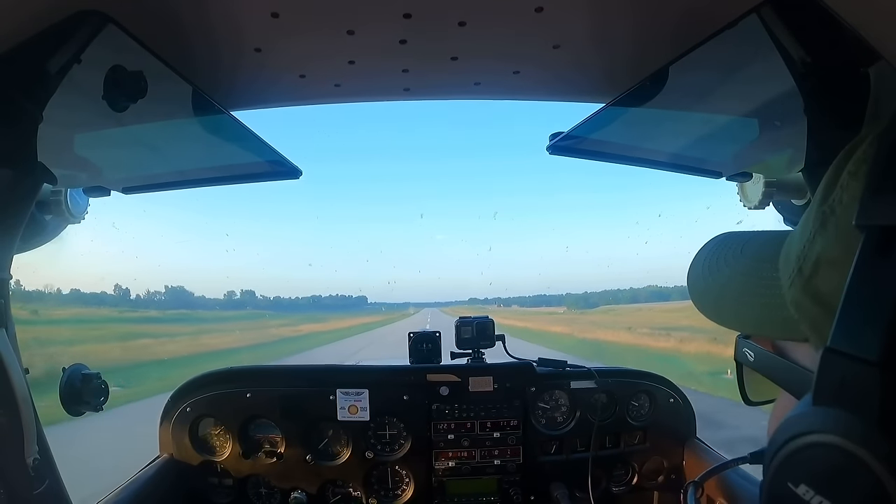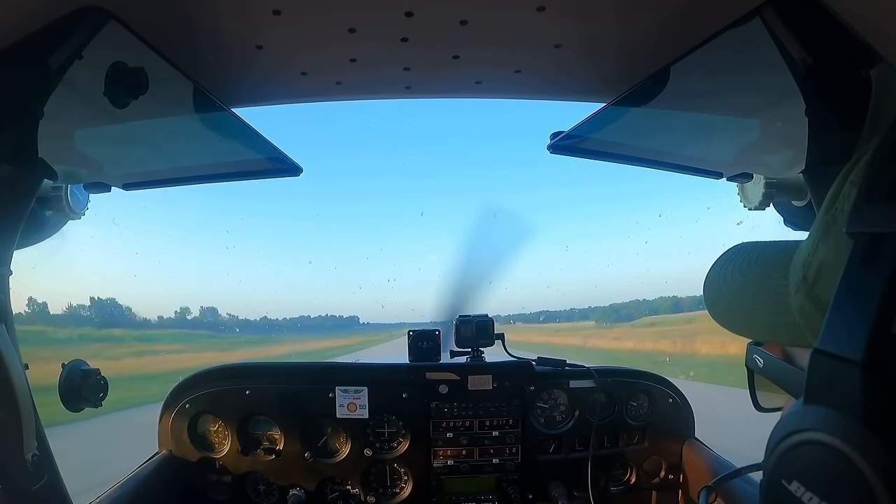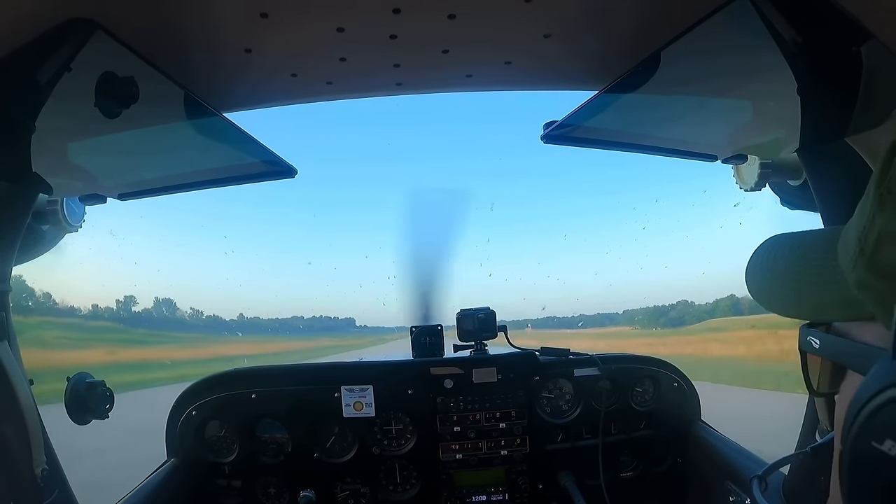You want to make a smooth roundout and flare and an awesome touchdown — otherwise you wouldn't be watching this video.